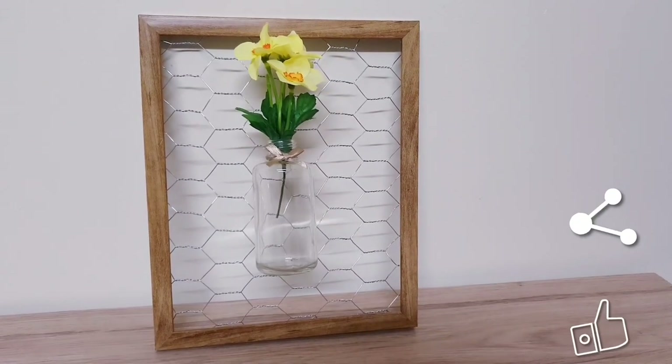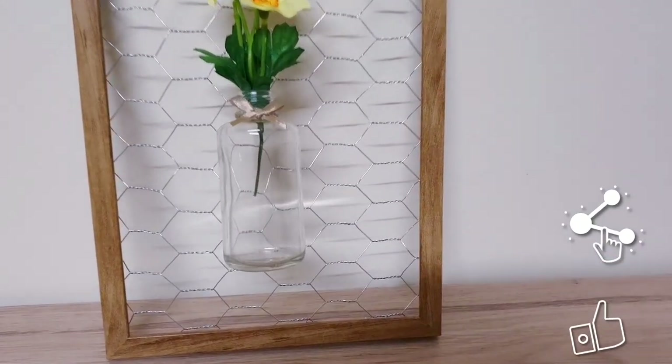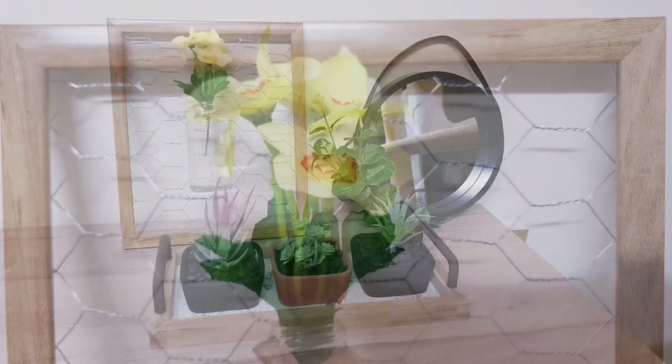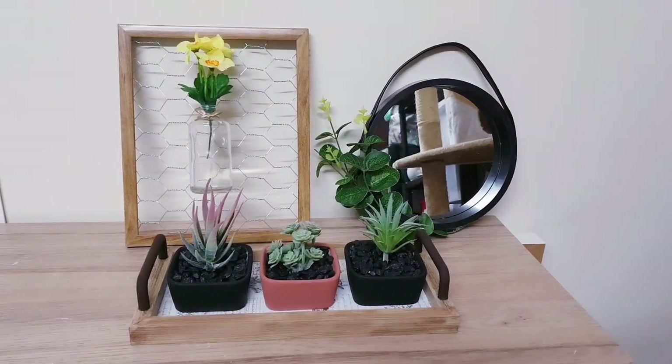So this is today's final project — let me know what you think of all of these ideas or if you're going to be recreating any. Thank you so much for watching and I'll see you in the next video. Bye!